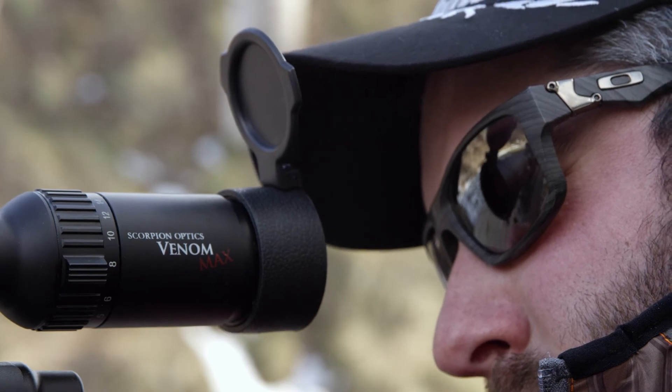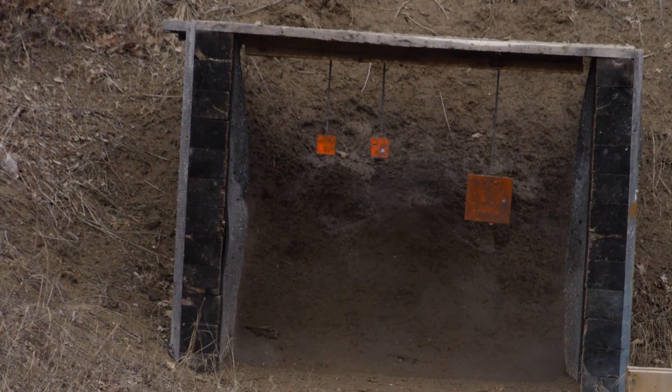Simply put, the Venom Max is the best scope we've ever offered. Visit a Scorpion Optics dealer and check us out at scorpionoptics.com.